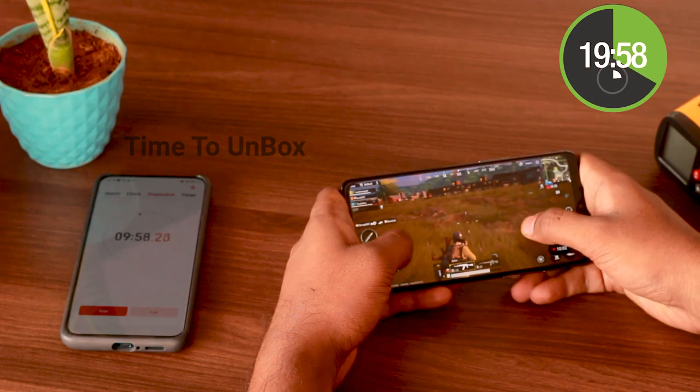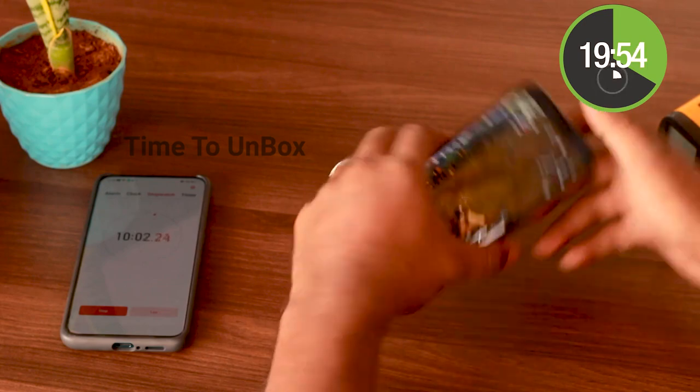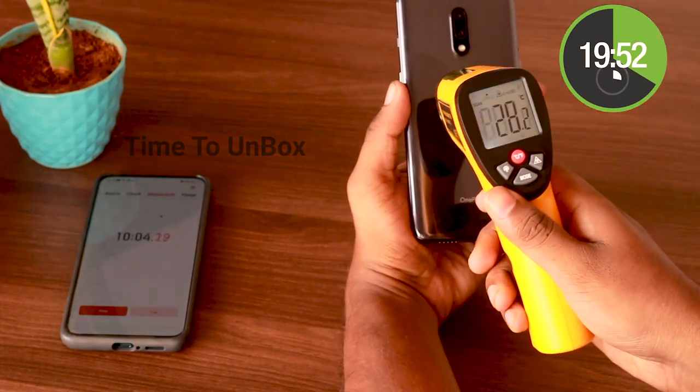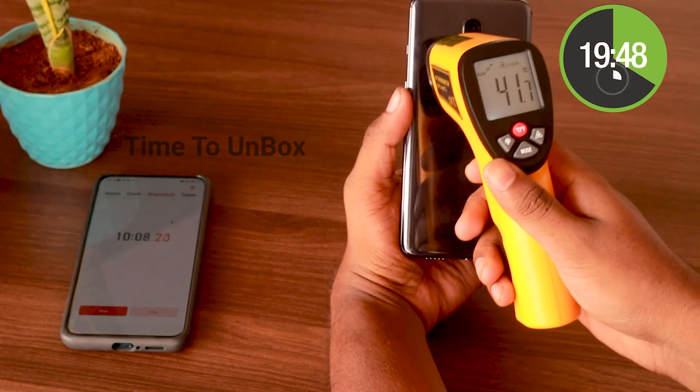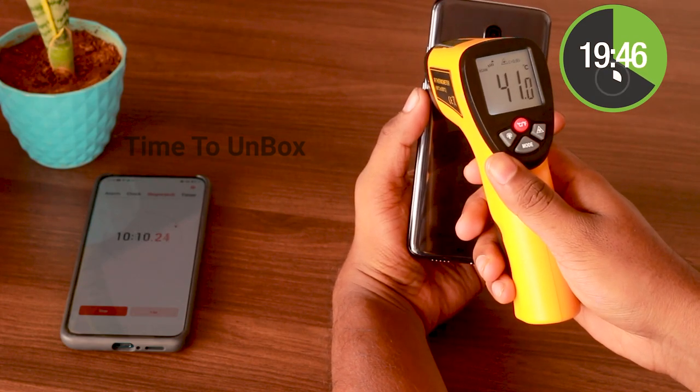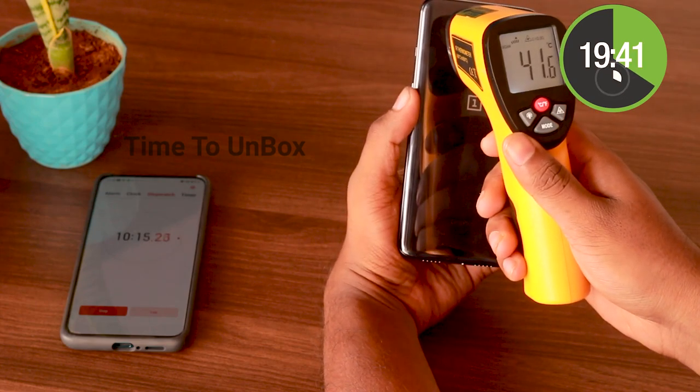At the end of 10 minutes, I feel a little bit warm on the back side — it's just a regular warm, not that much of a heating issue. Let's check the temperature and battery drain. The maximum temperature was 42 degrees Celsius, a little bit higher than the initial stage of 34 degrees Celsius, and the battery was at 74%.